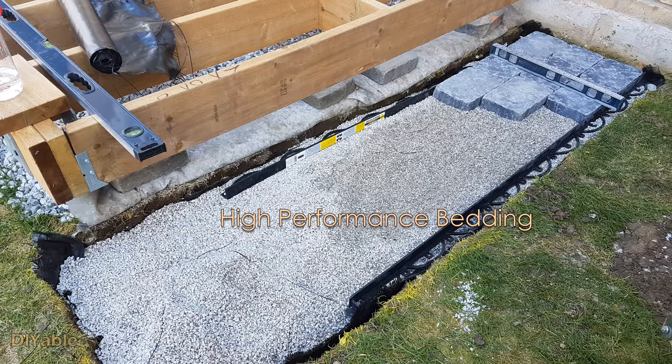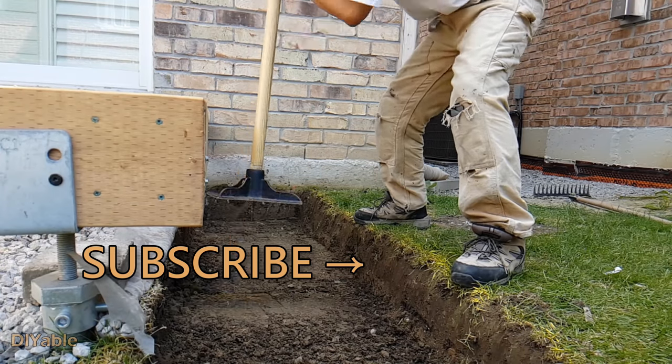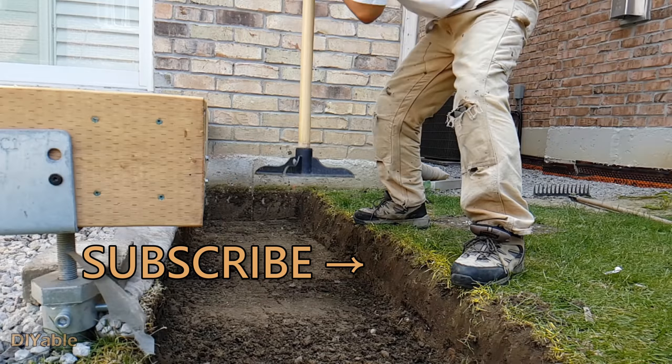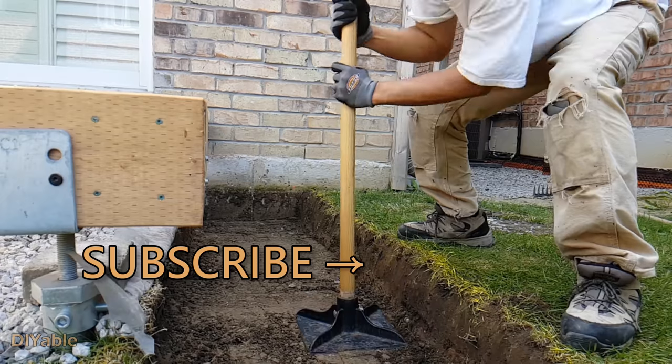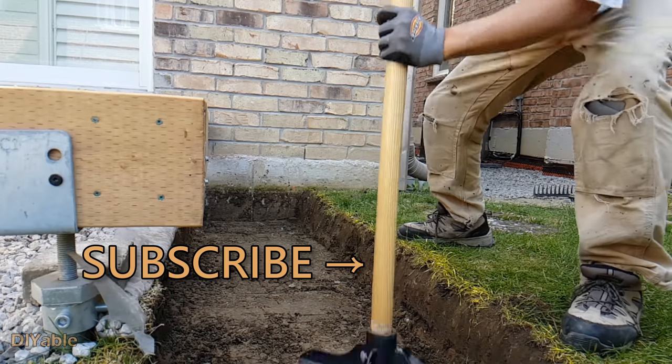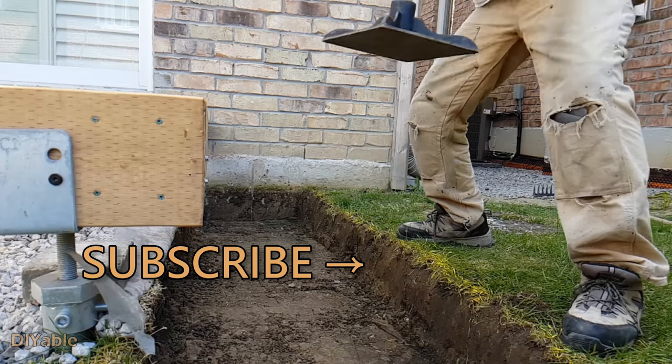Next time I will show you how to use high-performance batting to build a paving stone landing for the stairs. The goal of my channel is to inspire more people to DIY. I hope you enjoyed this video — give it a thumbs up if you think it was helpful, and remember to subscribe. Thanks for watching and see you next time.